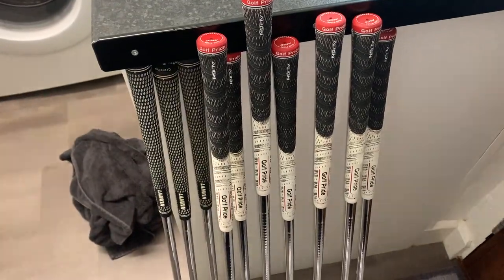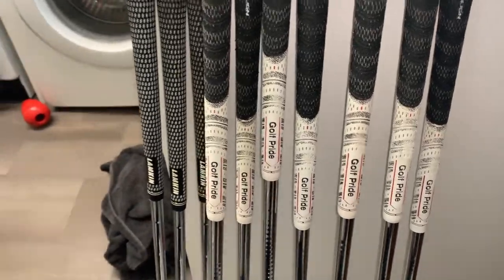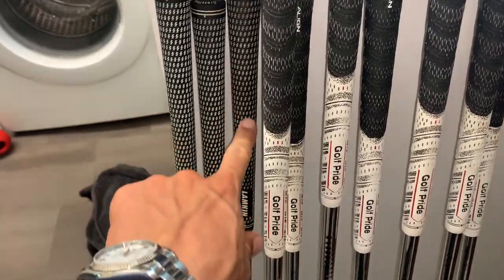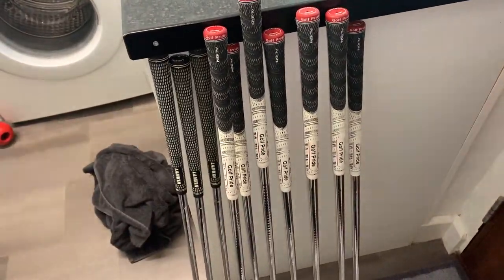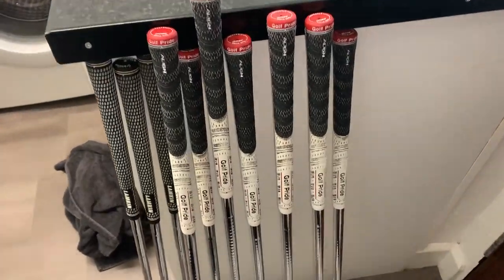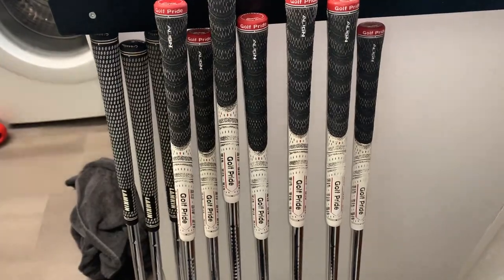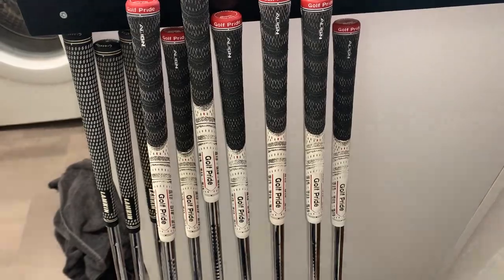So there we go — the irons are all done. You can see how much better and how much whiter all the grips look. The heads are all clean too. Now you'll notice I haven't put them back in the bag yet — we've still got the woods to do. The reason is these are now going to go resting against a radiator. It doesn't necessarily need to be there for that long — I just want to dry the grips out as best I can as quickly as possible. Like if you play golf in the wet, you'd put your clubs in the airing cupboard or somewhere warm.